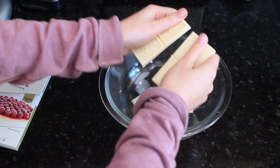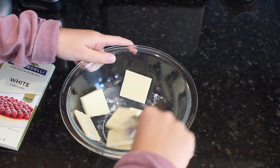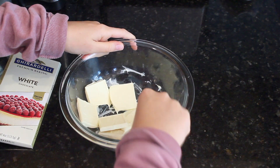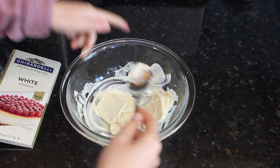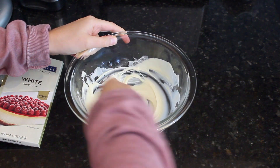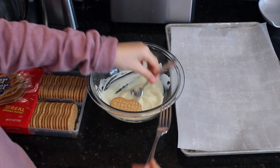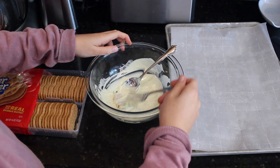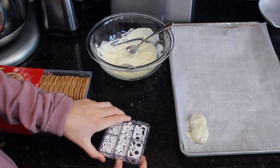I broke up the white chocolate bar into a bowl and microwaved it at half power for one-minute intervals. It took about three minutes total for the white chocolate to melt. Now it is time to dip the Nutter Butters. Place the Nutter Butter into the white chocolate and move it around with a fork or a spoon until it is completely coated. Now place the Nutter Butter onto the parchment paper and add edible eyeballs.